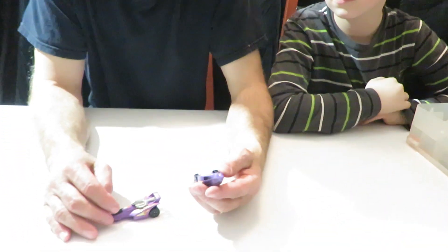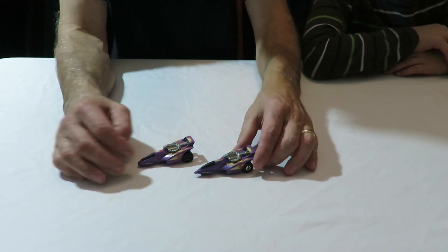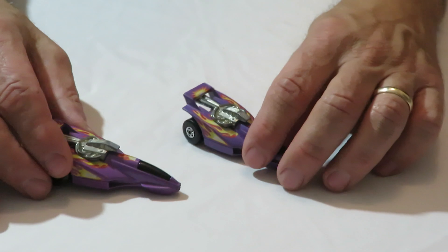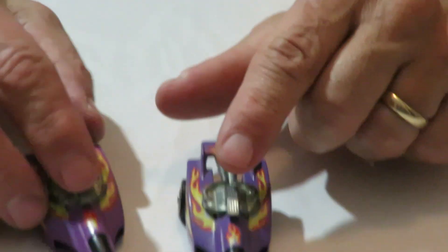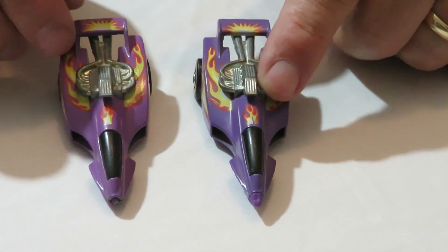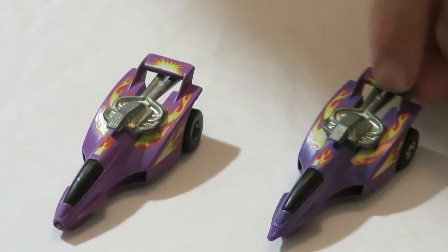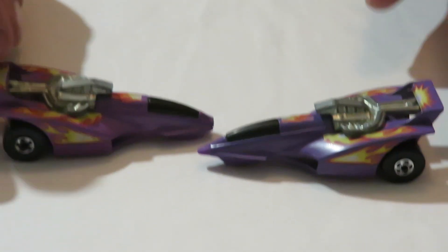We've got two of these. These are XT3 vehicles. These are Blackwall Hot Wheels. They're metal on metal. The one is a little bit lighter purple than the other — you can tell one is a little lighter purple than the other. So we got those two.